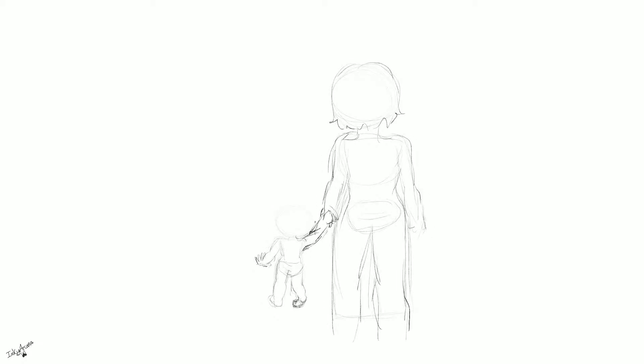Hello, InkyArcana here. Today I have a drawing that's a bit different than what I usually do, since I usually do more anime and manga type things, and this time I was trying a more realistic digital painting style drawing.